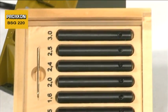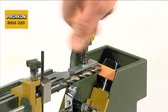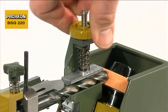A special adapter set is provided for grinding small diameters. This not only saves a lot of money, it also saves a lot of time.